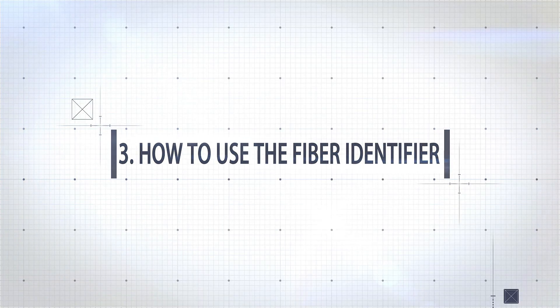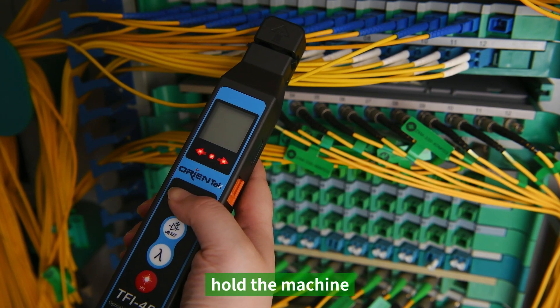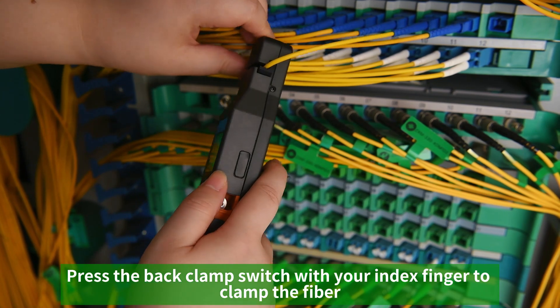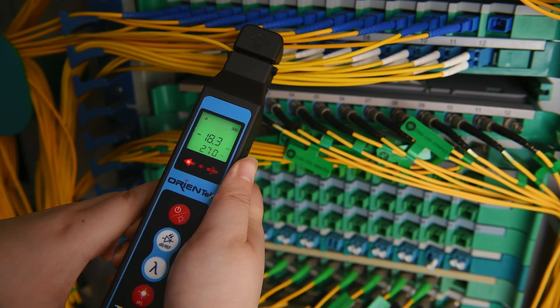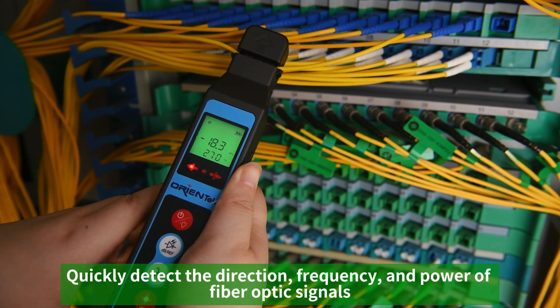How to use the fiber identifier for fiber inspection testing: hold the machine and press the back clamp switch with your index finger to clamp the fiber and start testing automatically. The backlight is adjustable. The device can quickly detect the direction, frequency, and power of fiber optic signals.